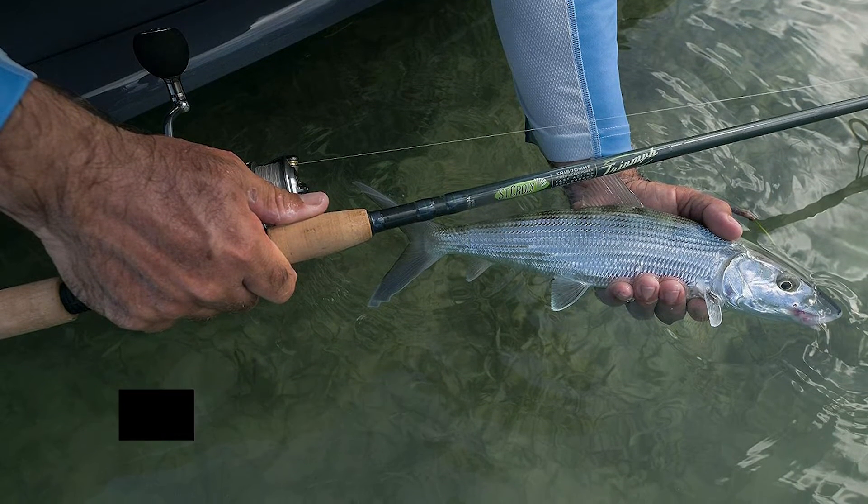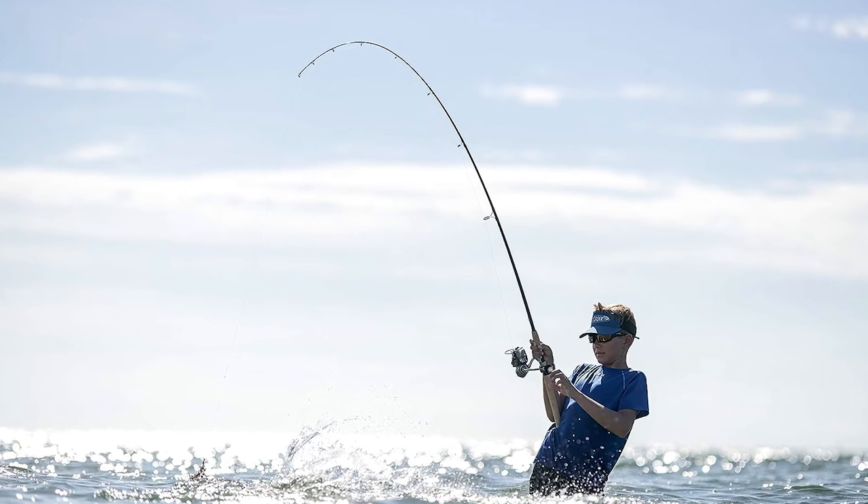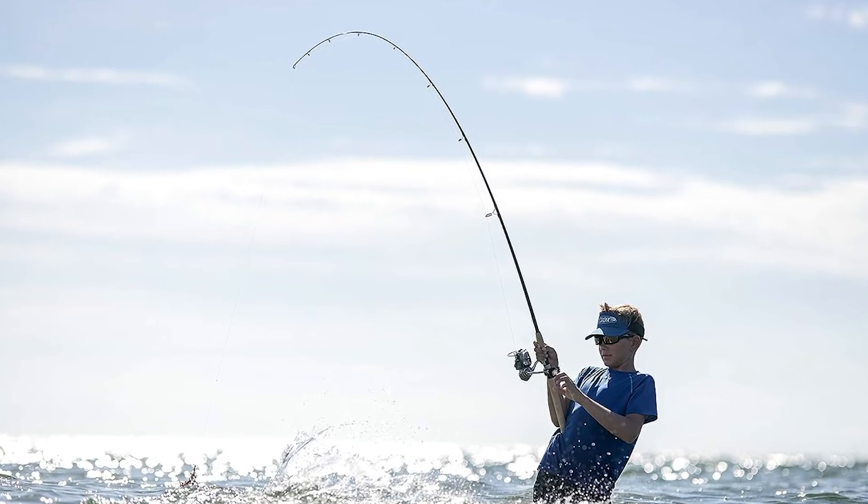More importantly, the combination adds to the durability of the rod, while also making it very strong. St. Croix says this rod is incredibly light, sensitive, and durable.